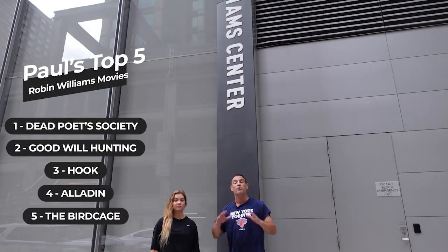I saw the Robin Williams Center and got all excited — I loved him as a kid. Mork and Mindy was a game-changer of a show, and then he went on to be in such great movies: Good Will Hunting, Dead Poets Society, the Genie in Aladdin — the list goes on and on. But we're not here to talk about Robin Williams, we are about to do a seven-minute ab workout. Alina, you ready? Always ready. All right, let's get going.